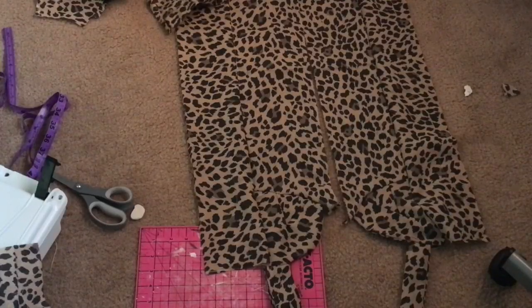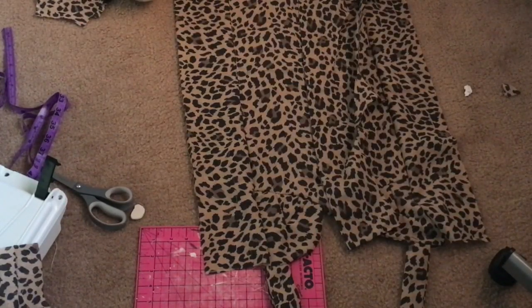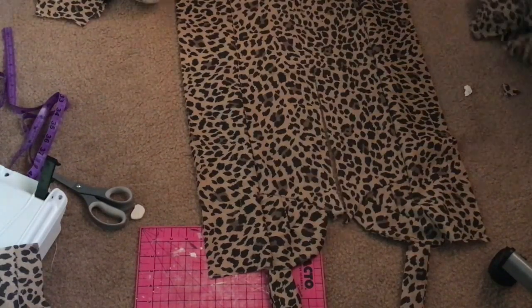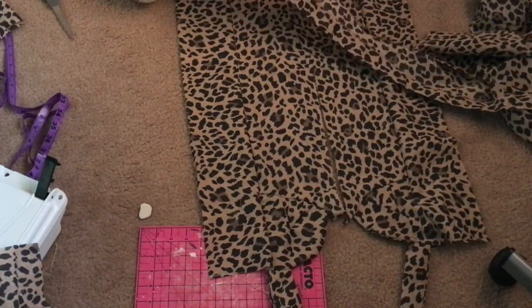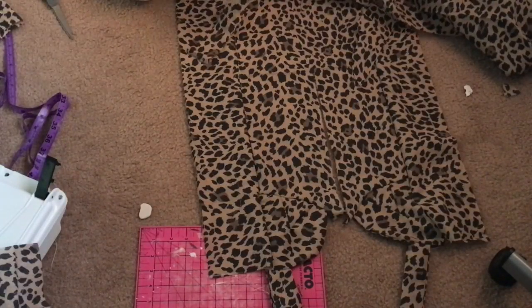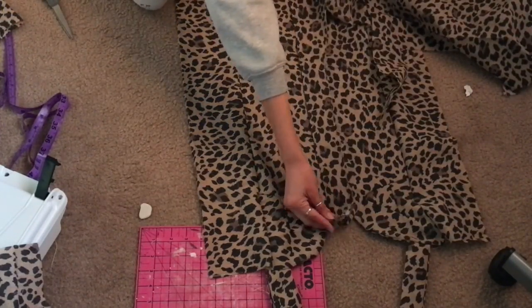Next I cut out two strips of fabric the length of the dress and three inches wide. I also cut out two pieces of interfacing the same size — this is going to be where the snaps are added. I used interfacing because the fabric has to be really thick or else the snaps will not work.